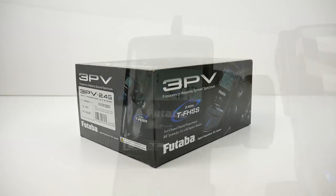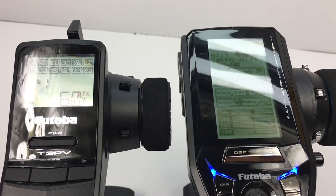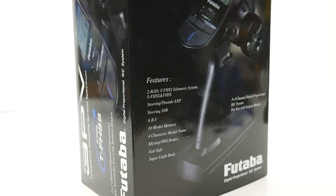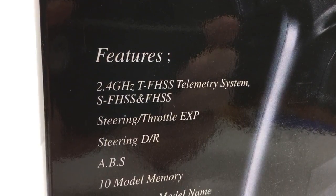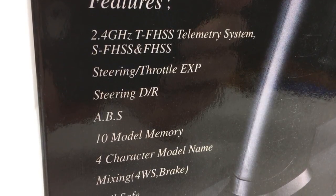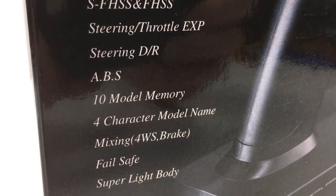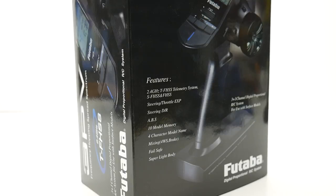Also later in this video we're going to be comparing the 3PV to its bigger brother, the 4PV, and show you just some of the brief differences between the two. Quickly looking at some of the features of the 3PV, this is the 2.4 gigahertz telemetry system. This does have steering and throttle exponentials, steering dual rates, ABS, 10 model memory, four character model name, mixing for four-wheel steer and brake, failsafe, and it has a super light body.